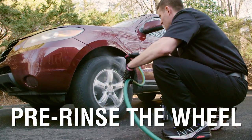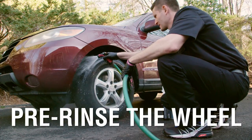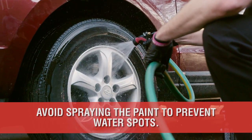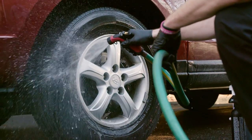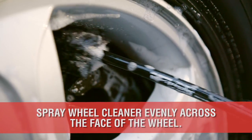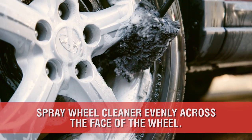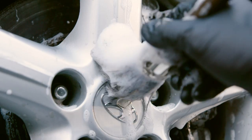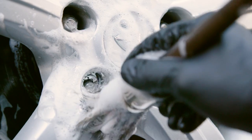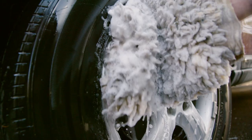Now that your buckets are full and ready to go, always start with the wheels first, and specifically one wheel at a time. Do your best to avoid overspraying water on the paint as you pre-rinse the wheel to prevent potential water spotting. Now with the rim wet, add wheel cleaner evenly across the face of the wheel and immediately begin with the wheel woolly from top to bottom on the inside of the rim. Once the back of the wheel is clean, use your lug nut brush to agitate the brake dust from the tight areas on the front of the rim. The next step is to use the wheel wash mitt to clean the front of the wheel face.